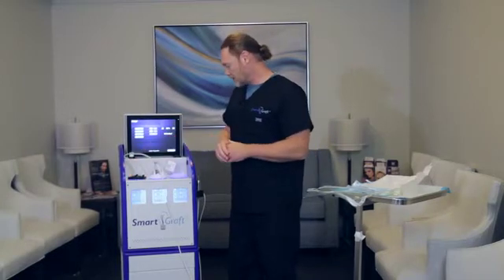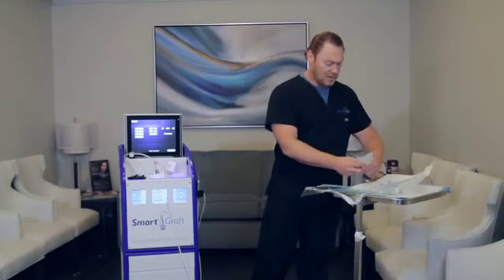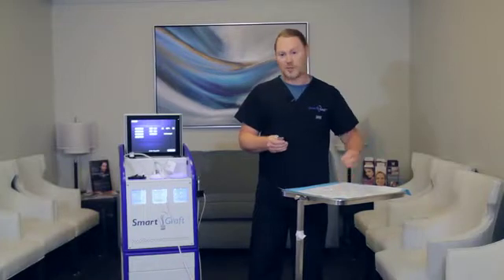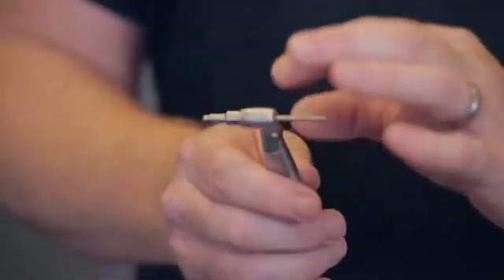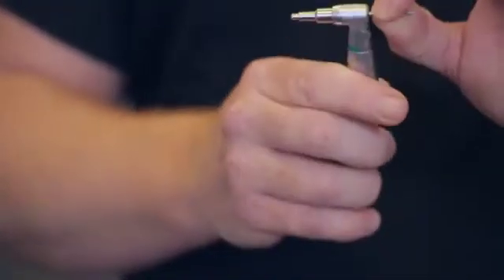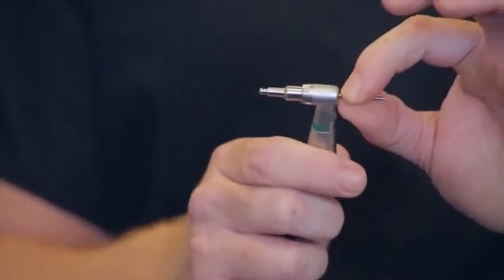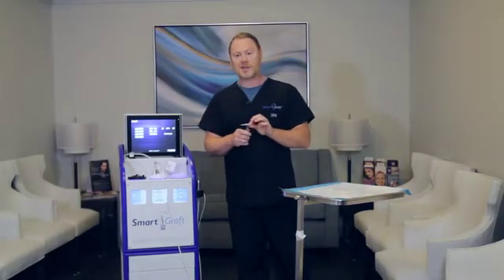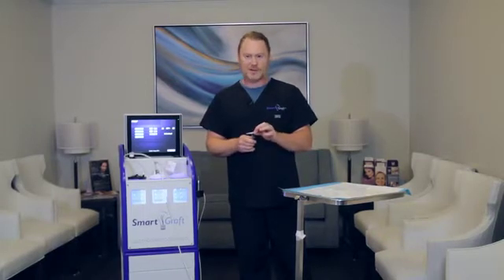That's the basic graft canister setup. Now we have to do the handpiece itself. This is the handpiece that connects to the motor. First, I like to put in the punch. It does have a little locking mechanism, so the easiest way to do this is just to set in the non-cutting edge and do a light little tiny twist and it locks right in. It cannot come out — that's how you test it to make sure that it's in there securely. If you don't have this in securely, you'll lose a little bit of suction.